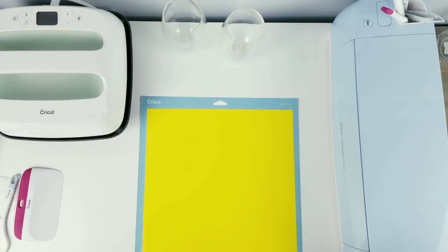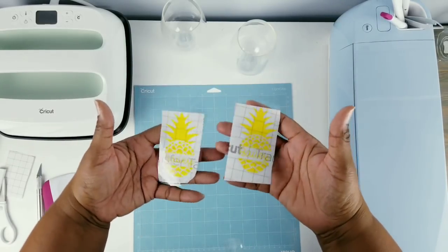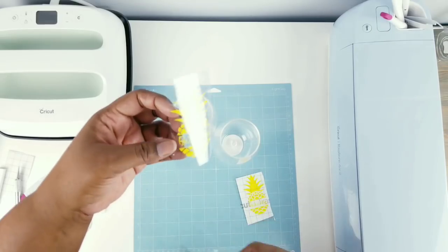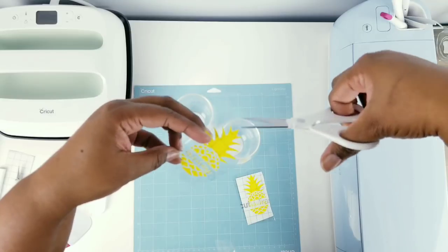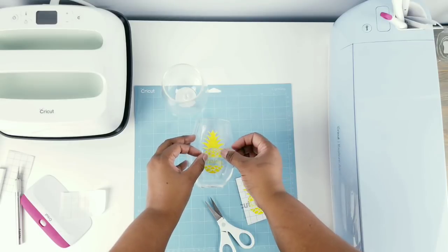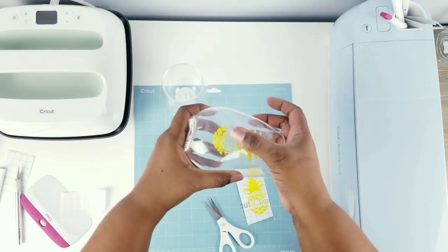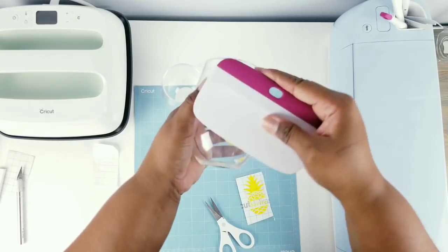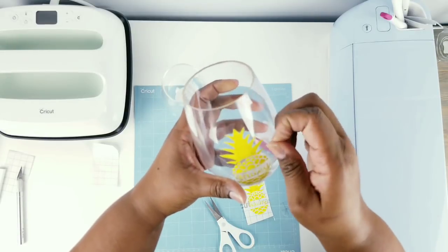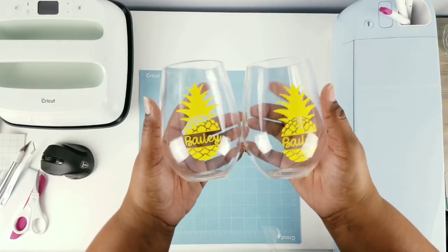Now our design is all cut, so we're going to weed everything out, cover it with our transfer tape, and cut it out until we have our two individual pineapple pieces. Now we're just going to apply them to our stemless glasses. When applying these, we do want to cut snips around the design because these stemless glasses are round. Apply it nice and centered — apply the center first, then smooth out from the center to eliminate any wrinkles and bubbles. Burnish it with our tool to make sure everything is flat and adhered, then remove the strips of transfer tape. Here's one wine glass, and now repeat it until we have a set.